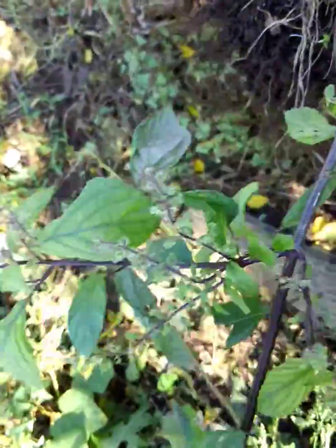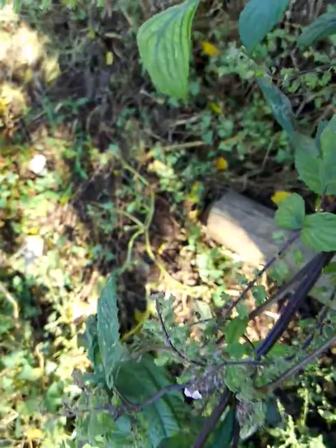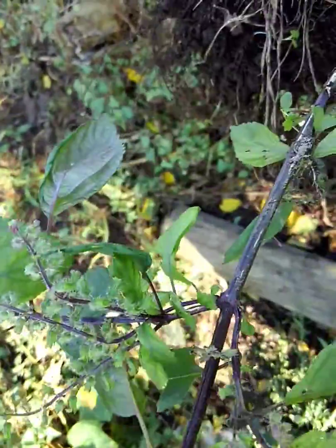So that's beefsteak plant. It's a member of the mint family. It's also called perilla mint. It can have purple or green leaves, and it's not something you want.